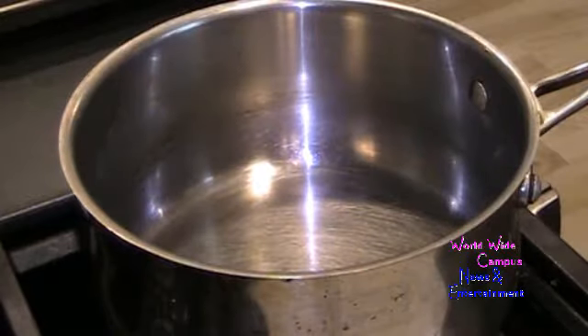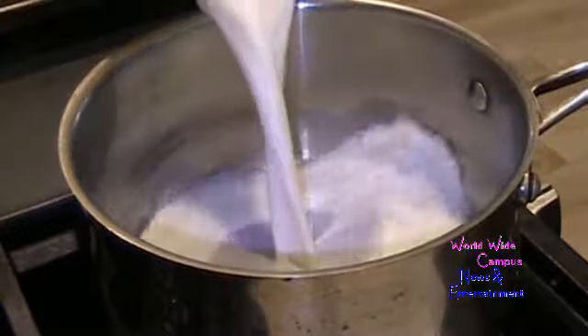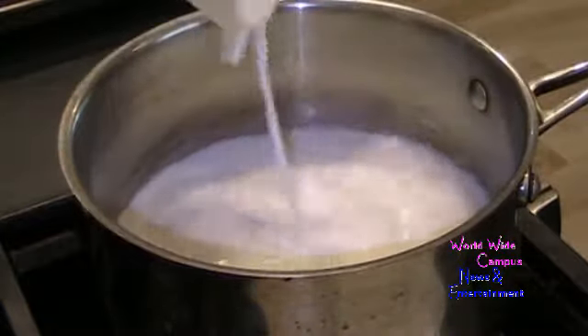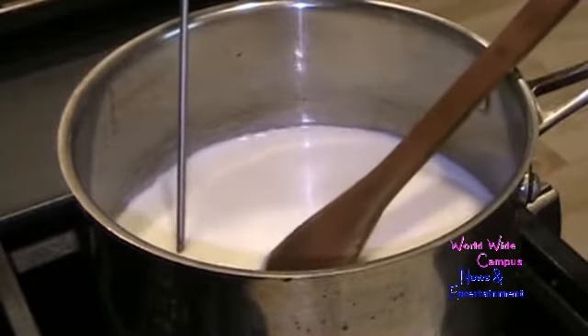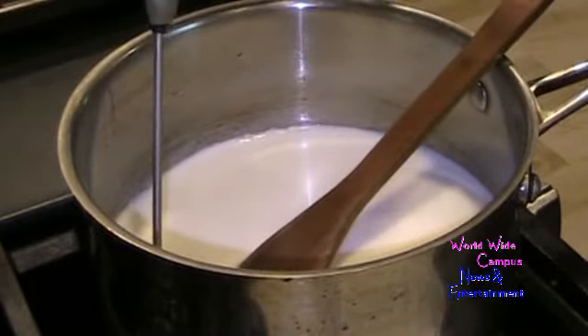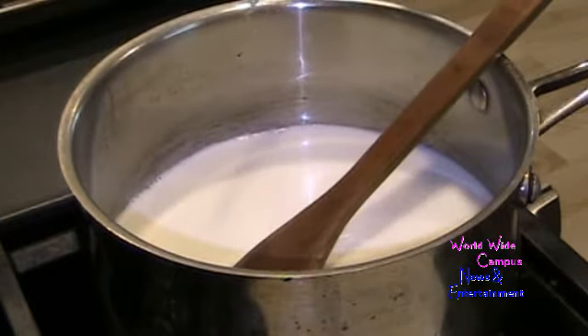Now into a saucepan over medium heat I'm going to pour two cups of whole milk. I just want to scald the milk until it gets nice and warm — I want to reach a temperature of about 180 degrees Fahrenheit. Once it's warm enough, we're going to remove it from the heat after scalding.